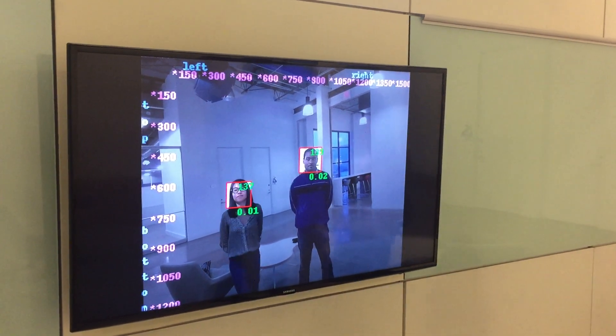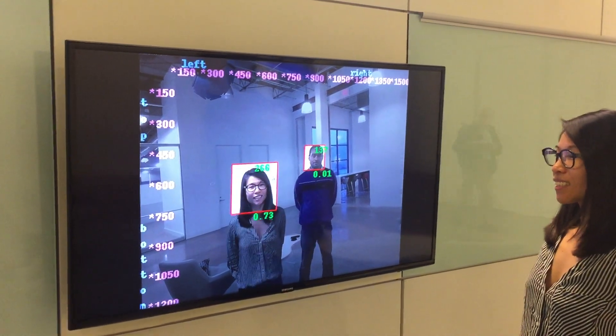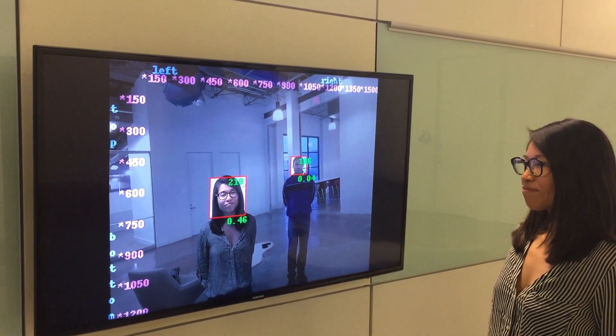Wynton, can you please step forward towards the camera a bit? Great — you saw how the number went from about 140 to the low 200s. Gavin, can you step a little back? You see how it went from 140 to the low 100s.